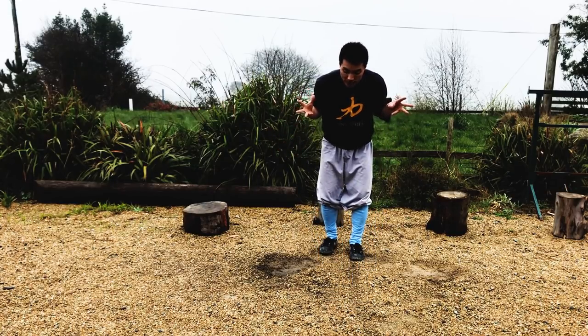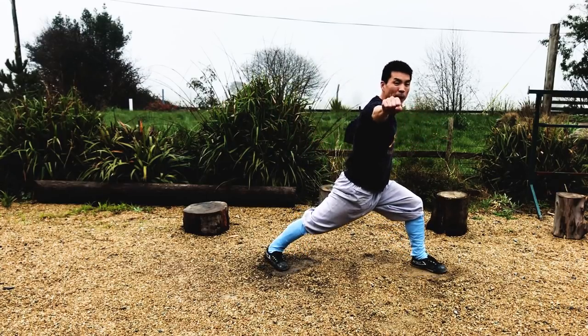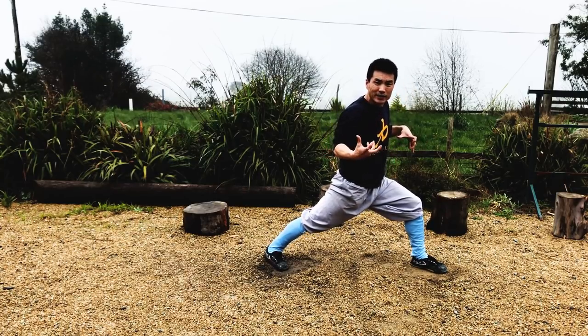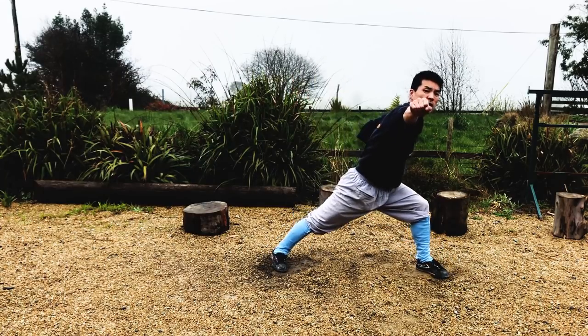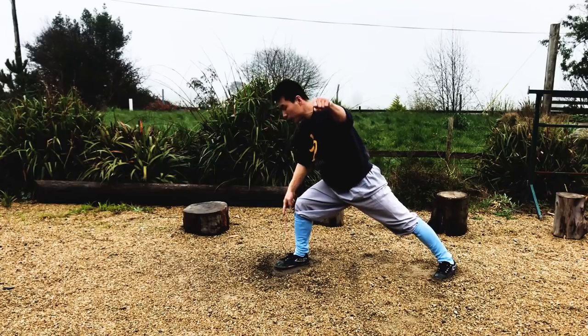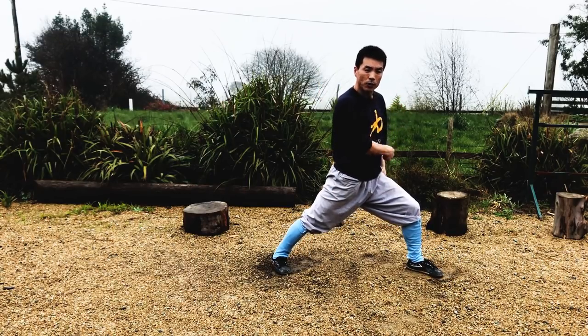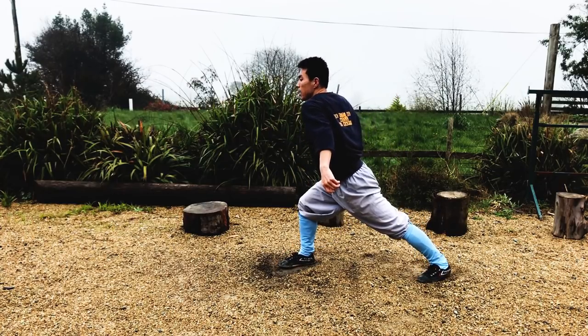A very common thing from my experience is that most times when we punch, our body moves too much. So that affects our control, balance, and power. Your body should move only a little — just enough to transfer power to your shoulder. You don't have to do that much.